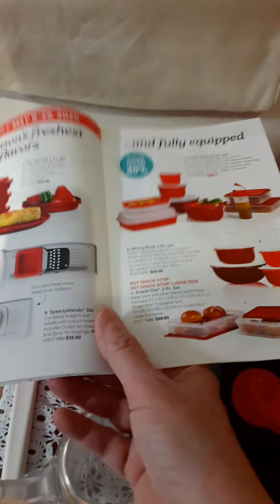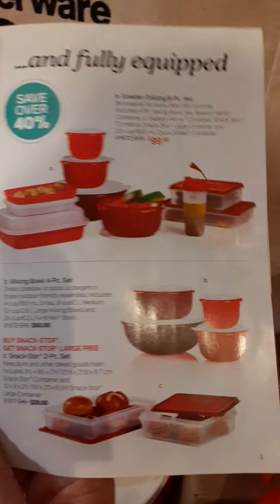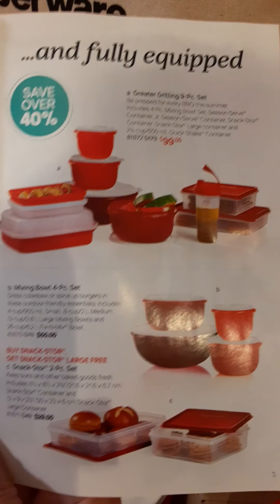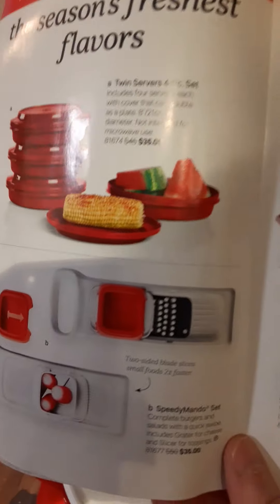There are some discounts on a whole set for grilling and prepping for summer — they're really pretty in red — plus some really nice storage, a snack store, and a mandolin to quickly chop things for summertime.